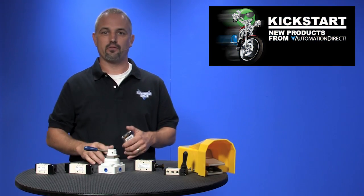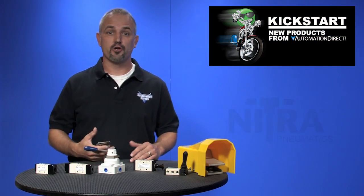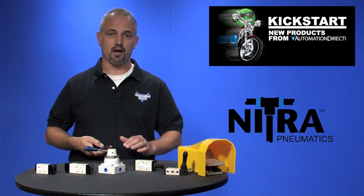Welcome to Kickstart, where you get to see new products here at AutomationDirect. Today I'm going to show you our new Nitra Pneumatic Pilot and Manual Valves.